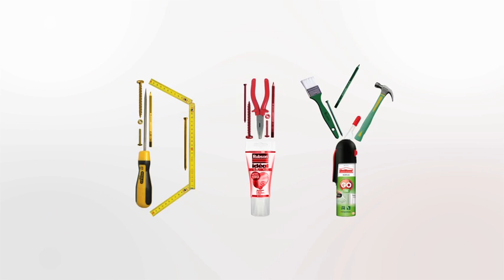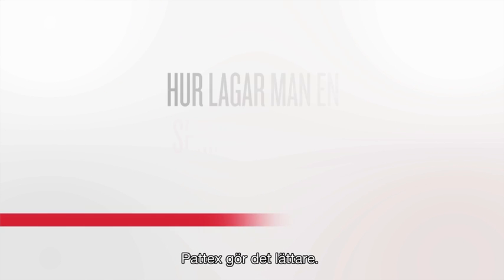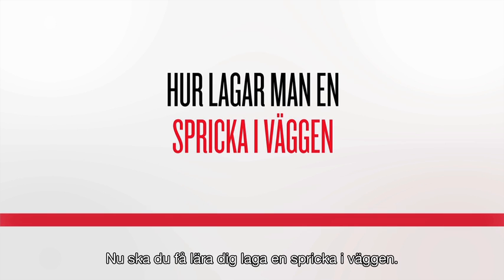Need to renovate your house? Why not do it yourself? Henkel makes your life easier. You will now learn how to fill a crack in the wall.